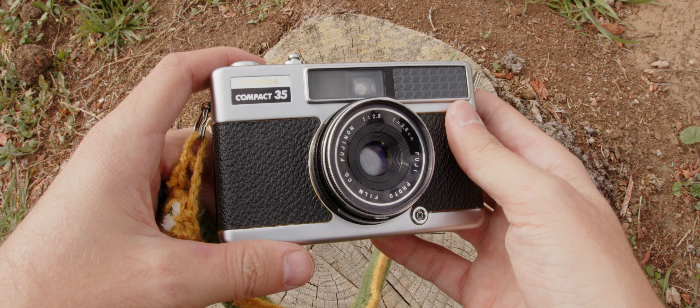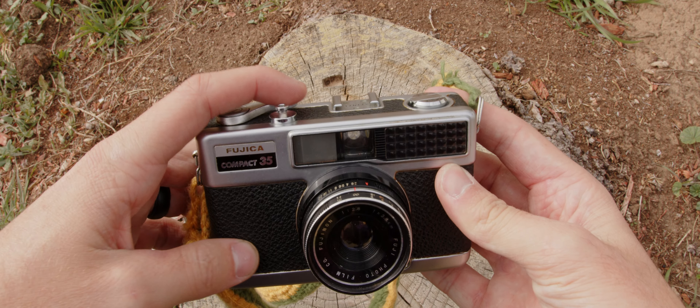So before I get into why I find this camera to be a reminder of why photography is amazing and why we should be thankful for it, let's go through some of the pros and cons. Just like the name implies, it is quite compact and lightweight.